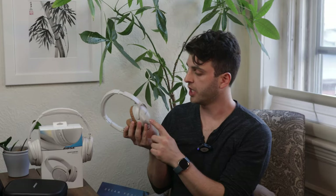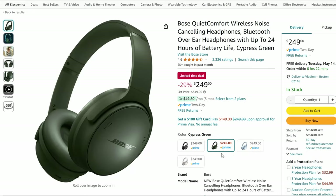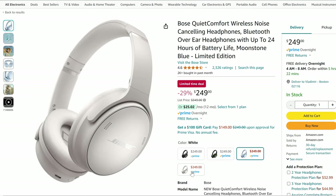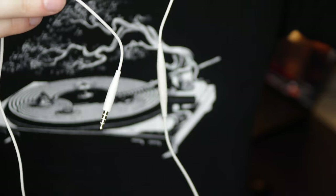In terms of design aesthetic, the only actual change between the QC45 and the new QuietComfort is really the logo, where it's gone from silver to an embossed white color — or depending on the model, it'll change color. They've also added two new colors: a green and a light blue. The only other physical change is the inline remote now has a built-in microphone, whereas the QC45 did not.